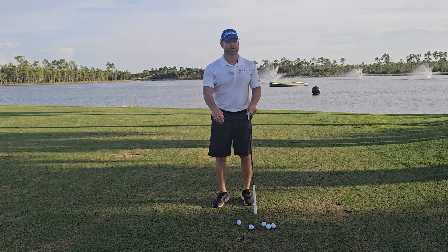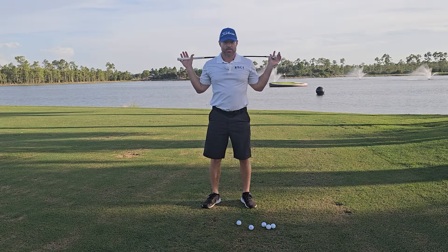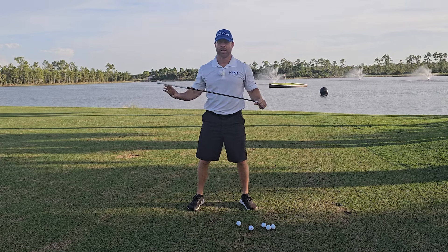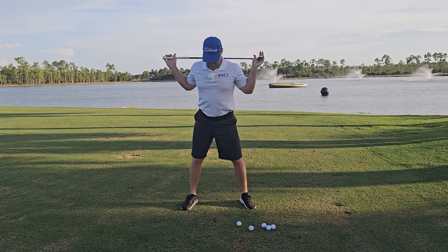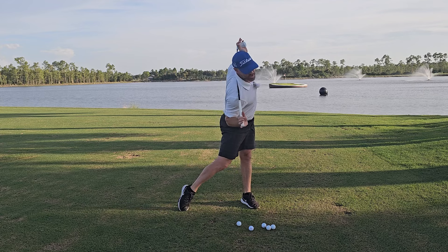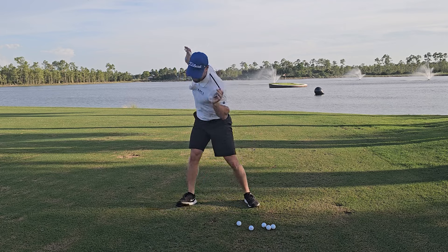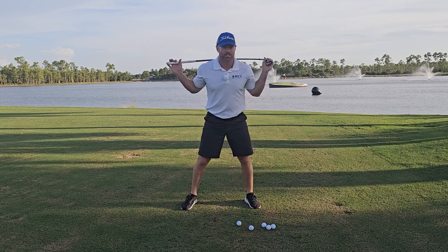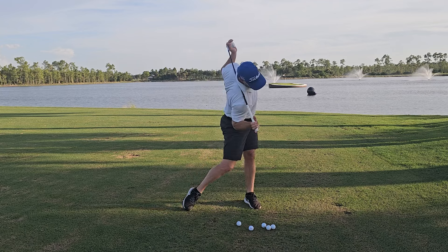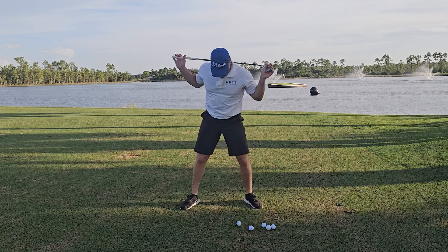For the last body exercise, if your shoulders are still tight and you can't get the club behind your back, do it in front of you. Otherwise, go behind and get some rotations, going to almost an impact position on both sides. The goal is a lot of rotation and internal rotation into the hips. Do 12 of these.